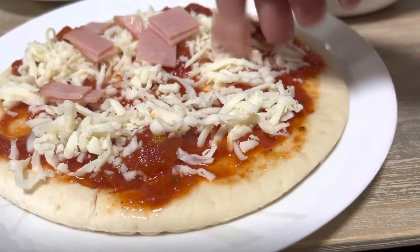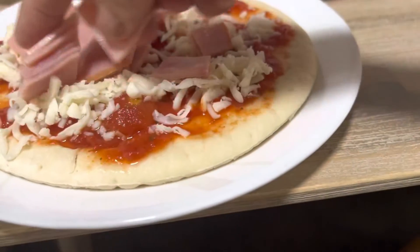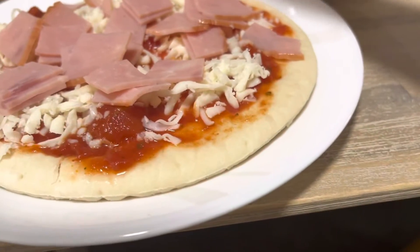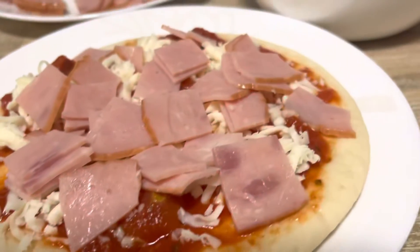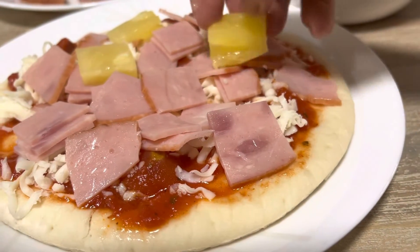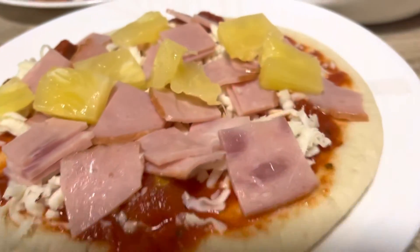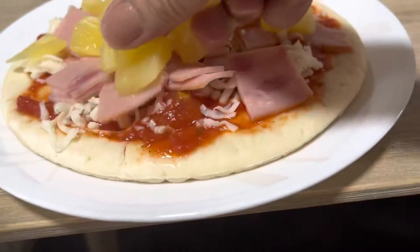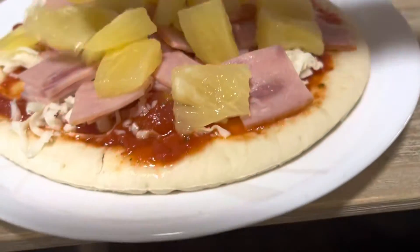Now put the toppings — put the ham. Put more if you want. It looks very great already, it looks so yummy. After that you can add on the pineapple. By the way, these are pineapple chunks, I cut them in half. Just continue putting it on. Looks so yummy and delicious — let's try air fryer pizza!